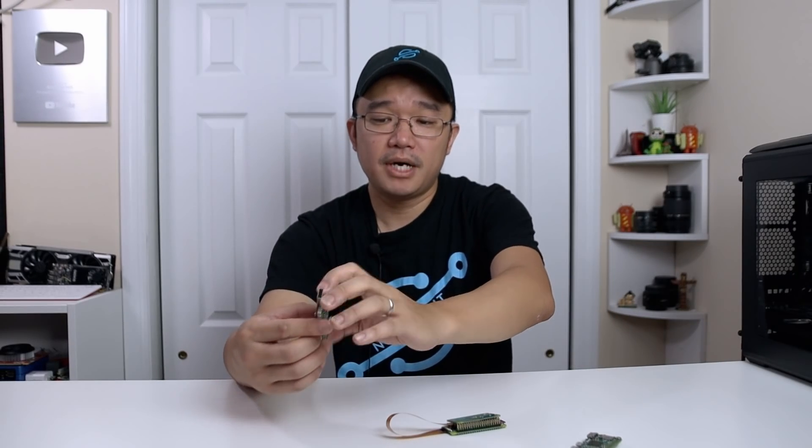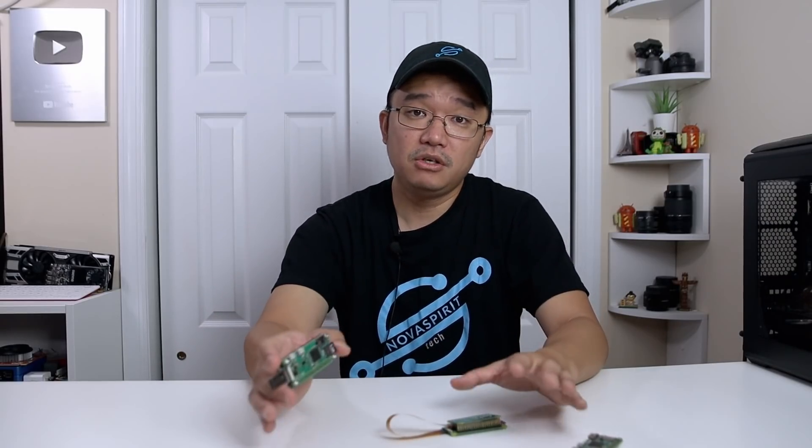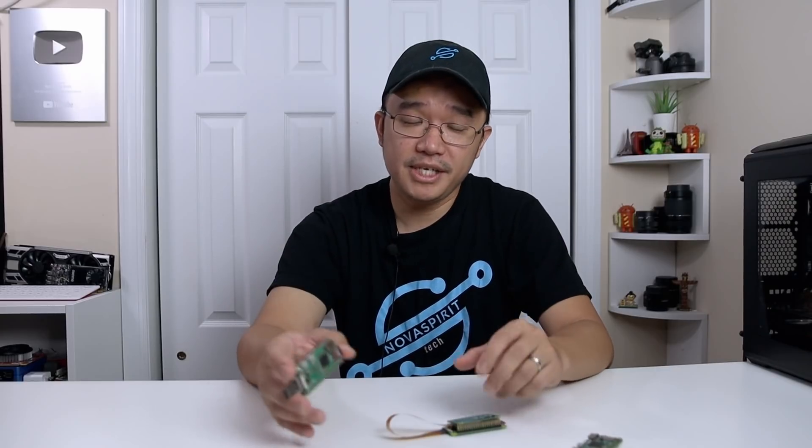That is it for me guys. If you have any questions about the Raspberry Pi Zero dongle case, let me know down in the comments below. If you're new to this channel, consider subscribing and hit that bell notification icon so you know when the next video is out. And as I say in my nerd cave — hack till it hurts.